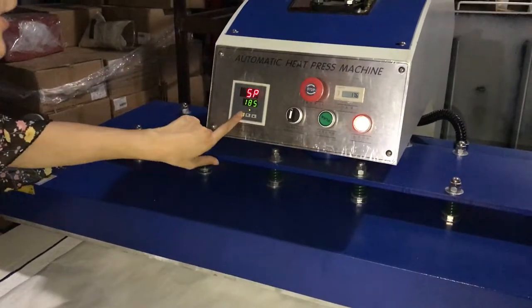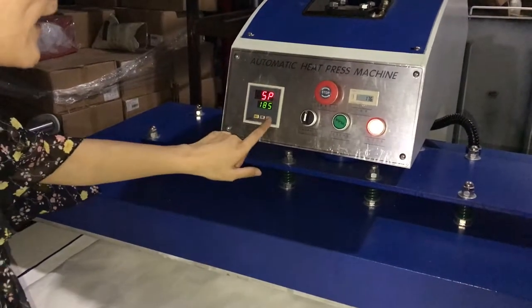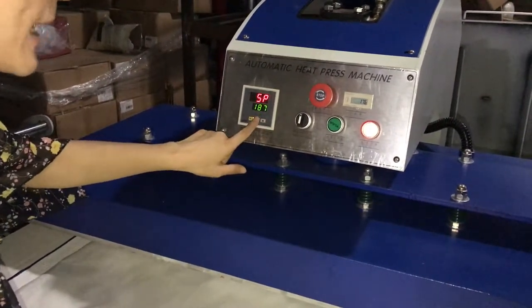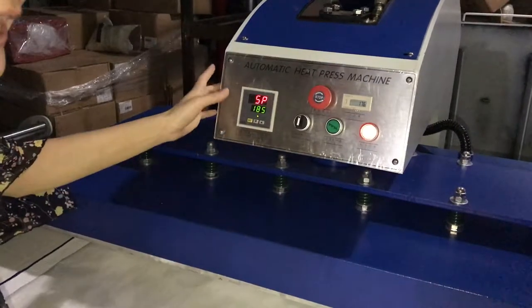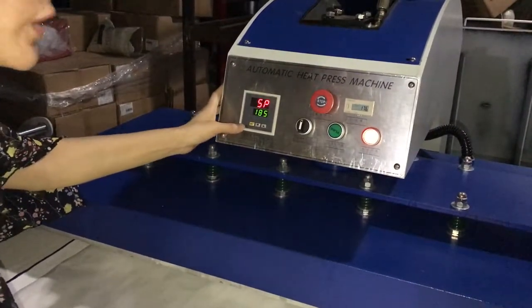First, press this button once. BOP means temperature setting mode. Use the up button to increase and the down button to decrease temperature degree. We set it to 185 degrees for sublimation for the table transfer.